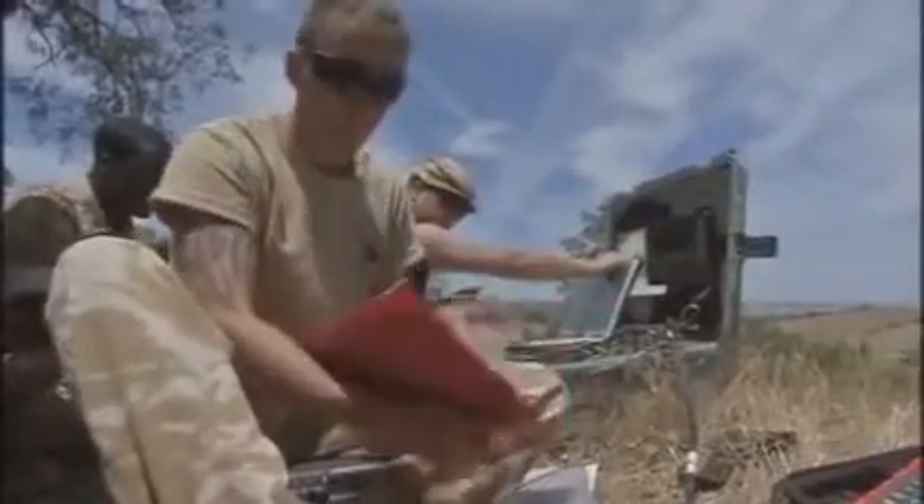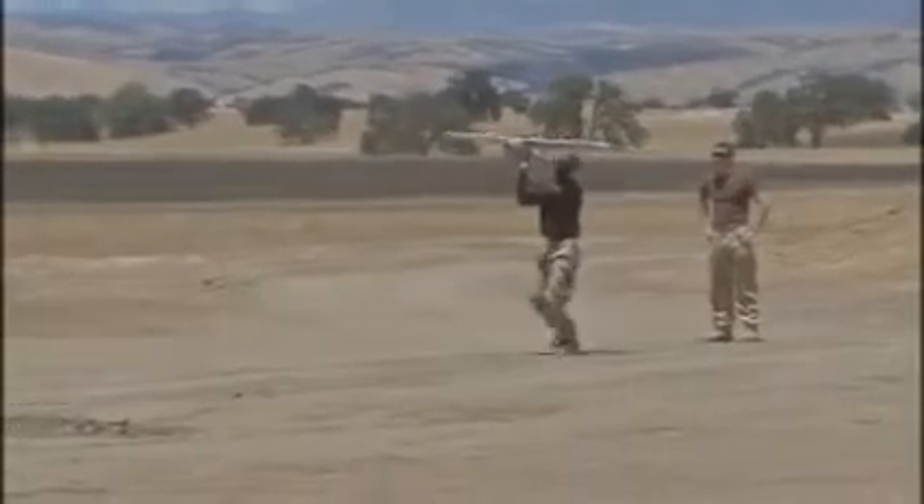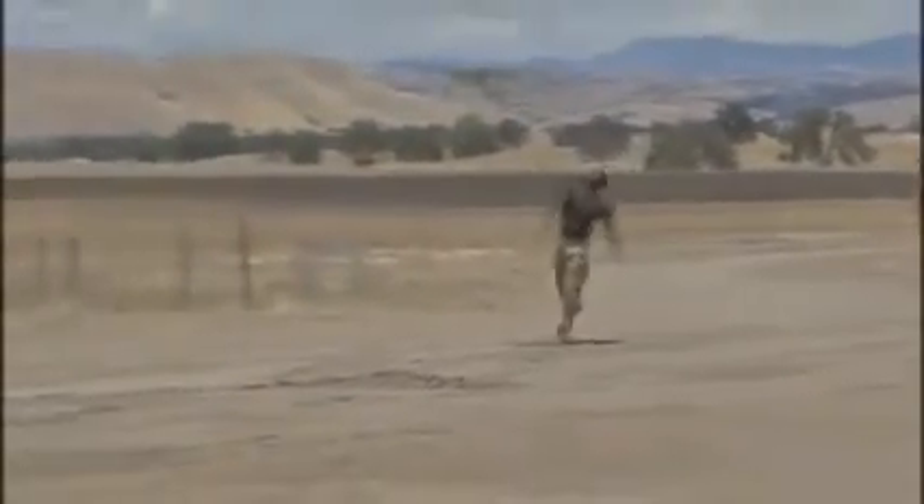The men training here are from 12 Regiment Royal Artillery, who will soon be deployed to the front line in Afghanistan. There, they will use this tiny high-tech drone, flown by the Xbox generation of British gunners, to help protect the troops on the ground from any danger that may be awaiting them.